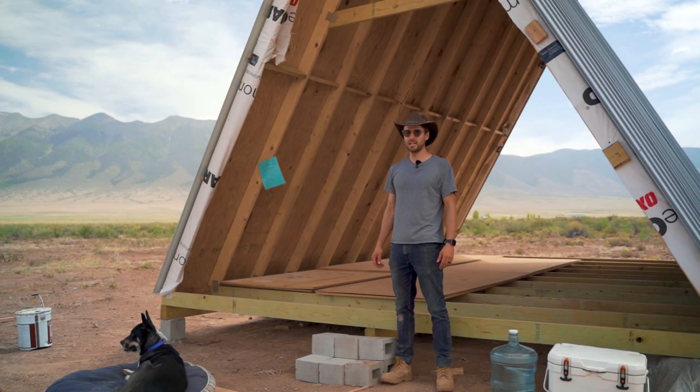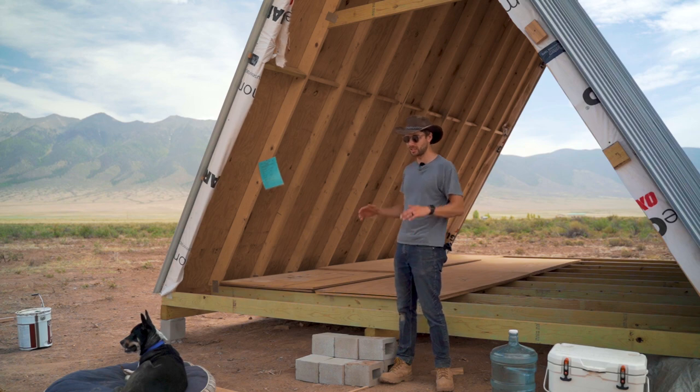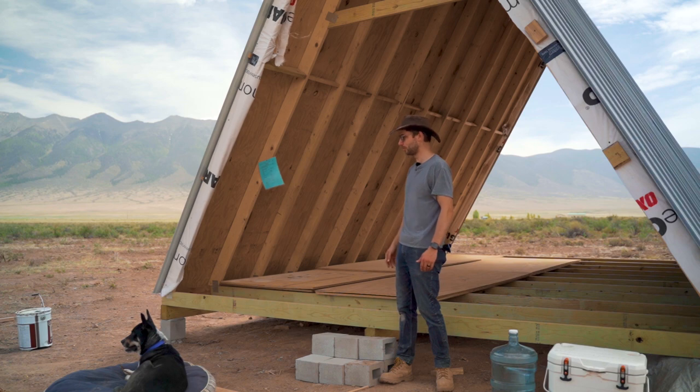Good day everyone, I'm back. It's Thursday, June 8th. It's been 11 days since I was last here. It's gotten a lot warmer — you can see pretty much all the snow has gone from those mountains.